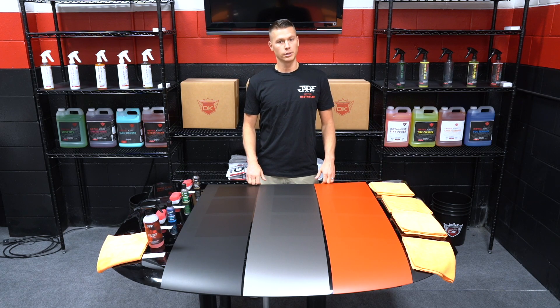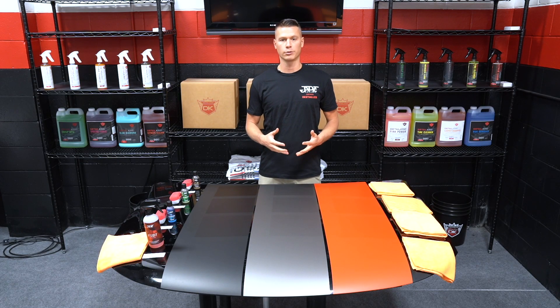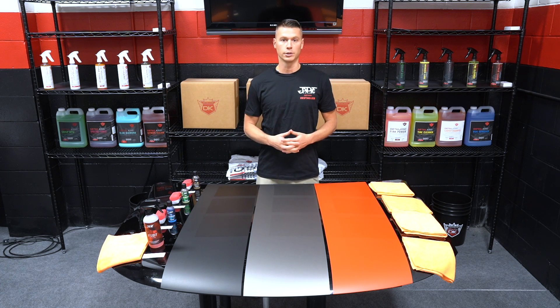Protection is something that is super important when it comes to a matte finished vehicle because matte finishes can't be paint corrected. Don't shy away from offering ceramic coatings to customers that have matte finished vehicles — just make sure that they're aware that there will be a change in appearance. Having a vinyl strip like this with before and after sections can be a great sales tool so that you can show the customer just how big of a difference there is in appearance after you apply one of the ceramic coatings to their vehicle.